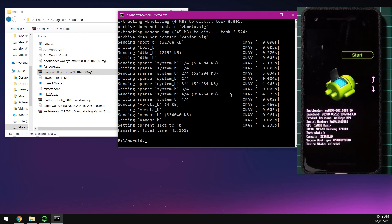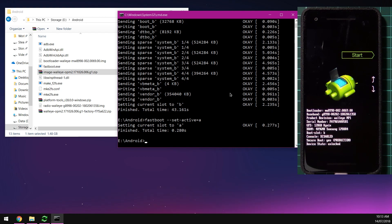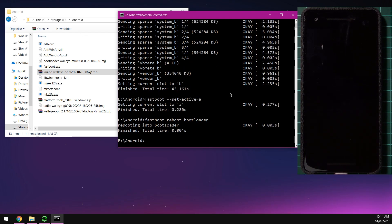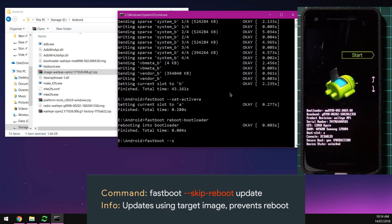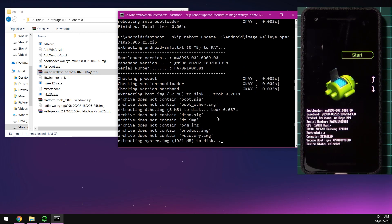Once that's done, set the active slot back to A: type fastboot --set-active=A, then reboot into the bootloader with fastboot reboot-bootloader. Once booted, flash the image zip as usual: type fastboot --skip-reboot update, leave a space, drag in your image.zip file, and press Enter.